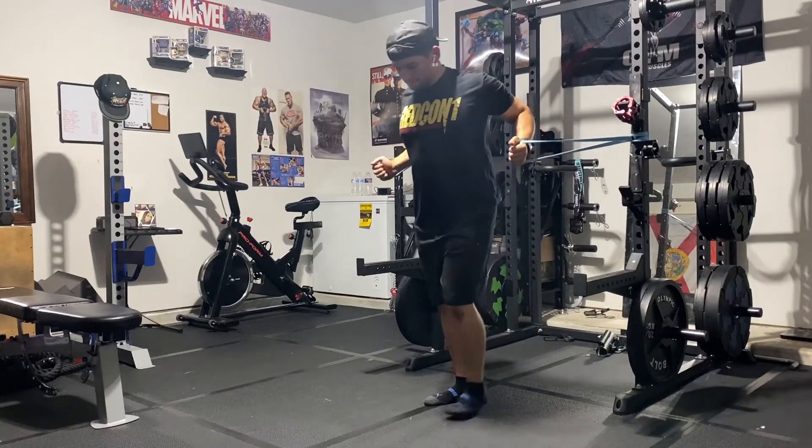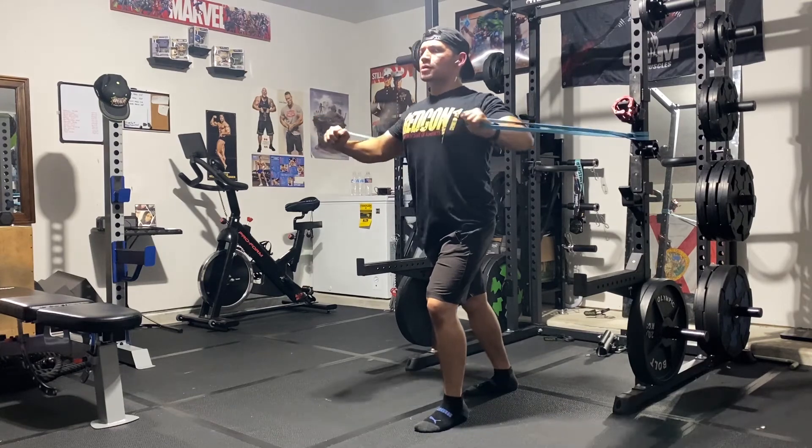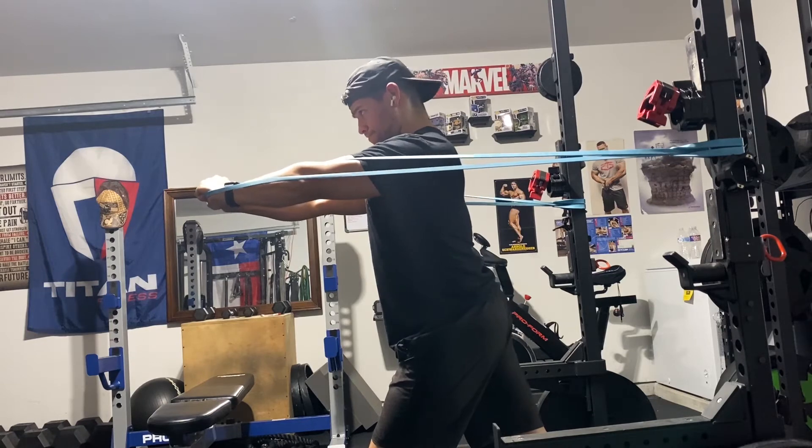You're just adding volume, just trying to get that mind-muscle connection. So if you were to do something like chest, you could do like a band push or a band press, a push-up — anything that's going to challenge you a little bit but not create too much metabolic damage.